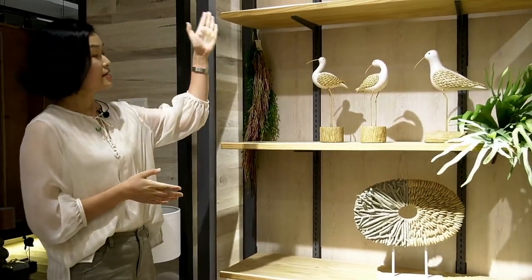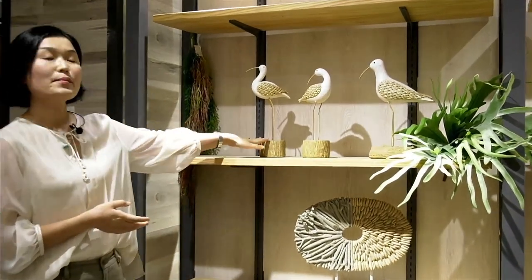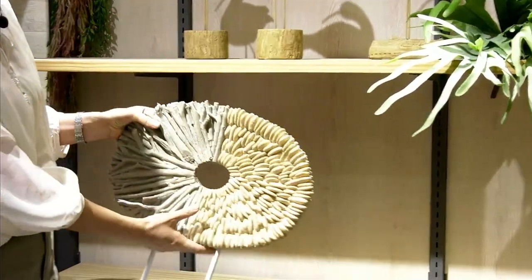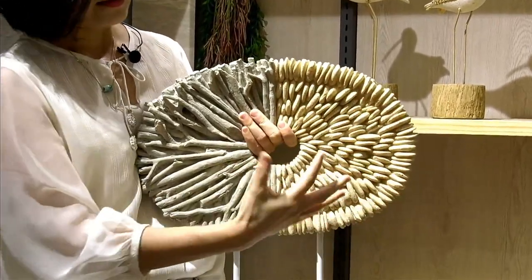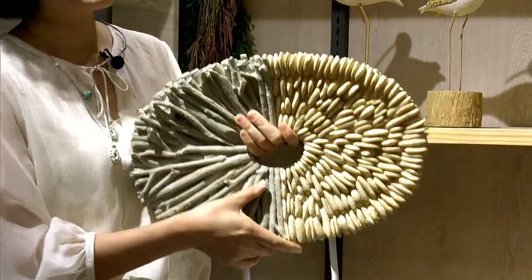You can see these are our new seaside items. This is a seabird stand, and this is a stand. This one is very special — you can find this part is earth and this part is copper stone, and combined the two natural elements make this stand so special.